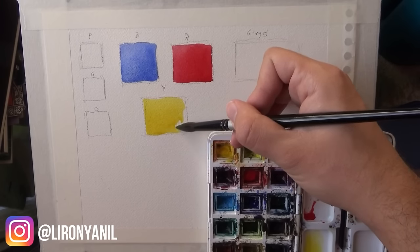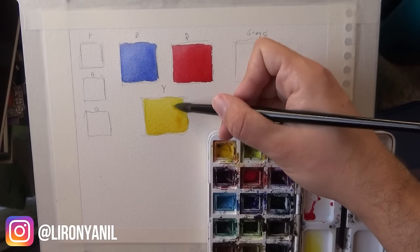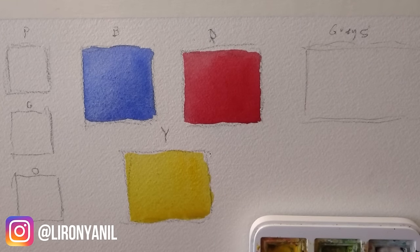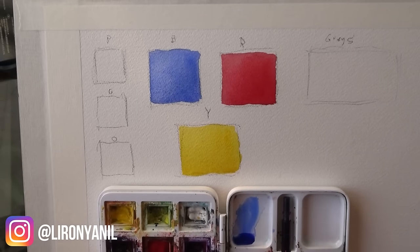Let me know in a comment below if these topics interest you, because right now I'm just filling in the swatches and not really explaining too much. Let me know if this is a format you enjoy. Anyway, we finished with the primaries and you can see just the beautiful colors they produce. Let me zoom in so you can really see this well. You can see the French ultramarine, the perylene red, and the hansa yellow medium — just beautiful. They're really close to perfect primaries.